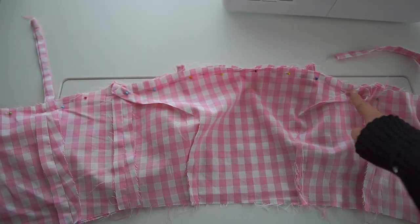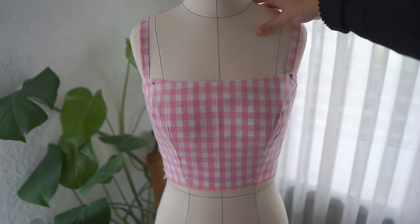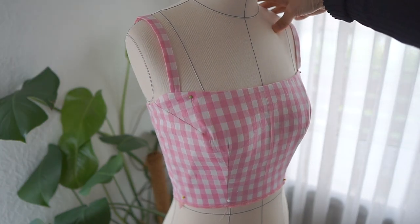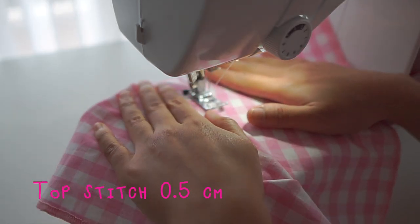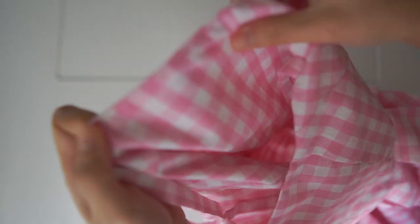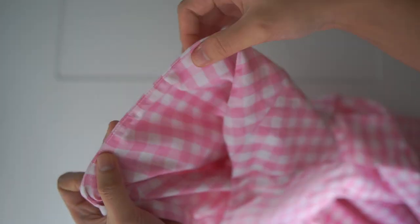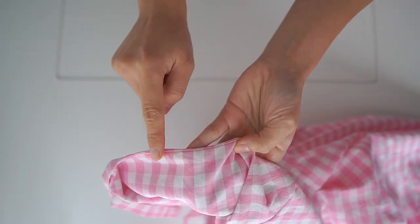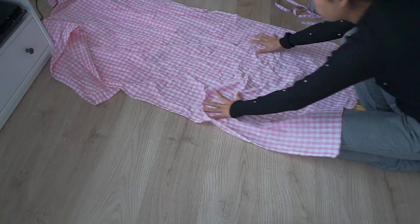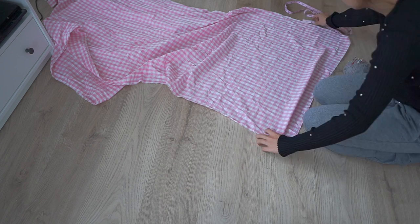And sew. This is what I got and I'm very happy with it. I also top stitched on the lining so it won't come up when I wear the dress.